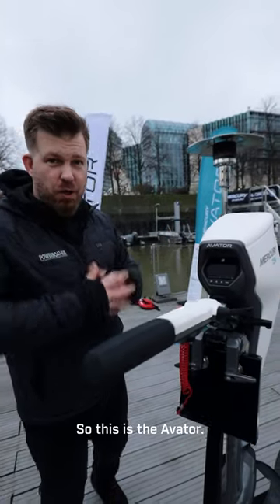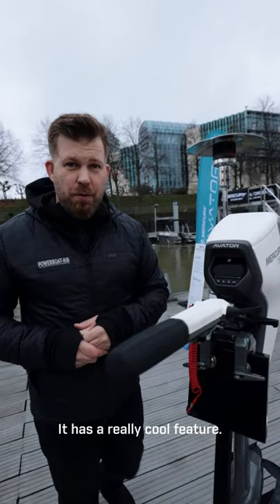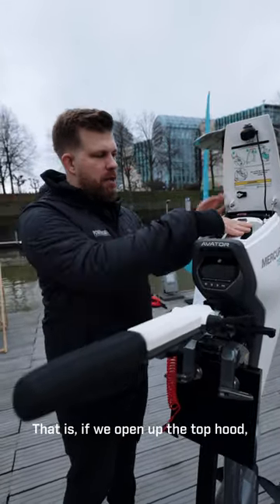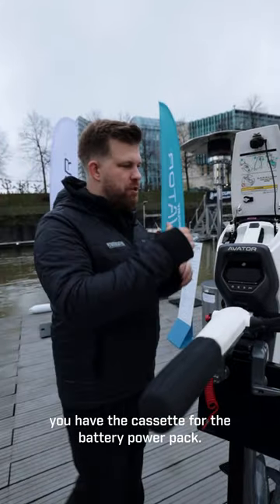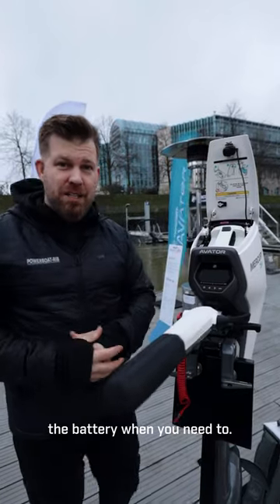This is the Avator 7.5e from Mercury Marine. It has a really cool feature: if we open up the top hood, you have the cassette for the battery power pack. You simply lift it out and replace the battery when you need to.